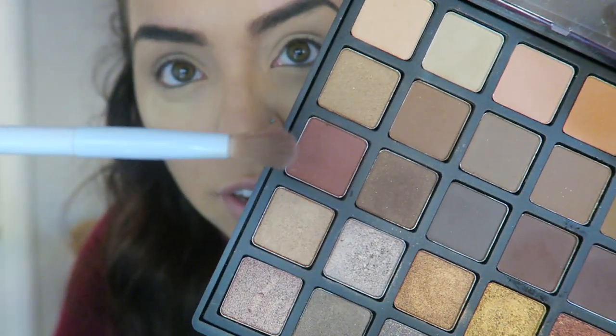We're going to take any blending brush — I'm using this one from Wet and Wild. It's just a simple blending brush, and I'm going into this kind of reddish-brown color here. I'm going to apply that to my crease.